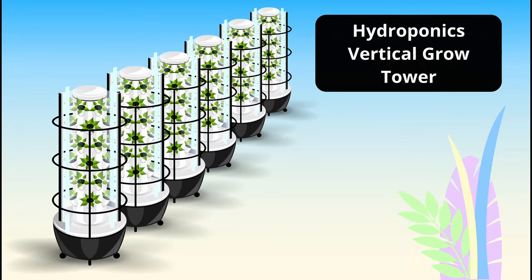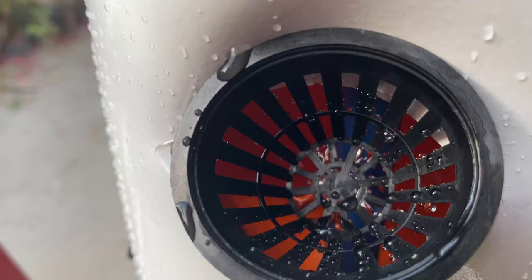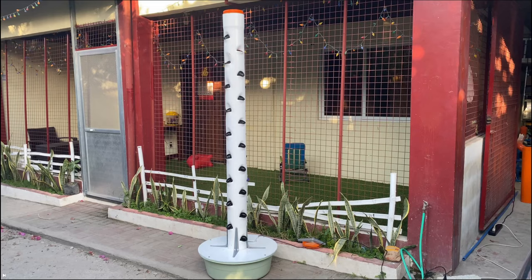Hello everyone. In this video we will show how to grow crops successfully in a hydroponic grow tower. Some of what we cover will apply to anything grown in hydroponics, but much of the focus will be on how to use a vertical grow tower to grow crops. I will explain how to use the grow tower, the best plants to grow in the tower, and at what level in the tower they should be placed. Welcome to Expat Hydroponics.